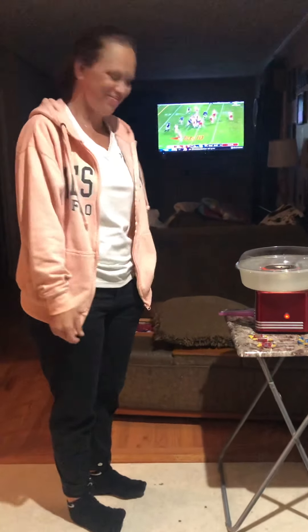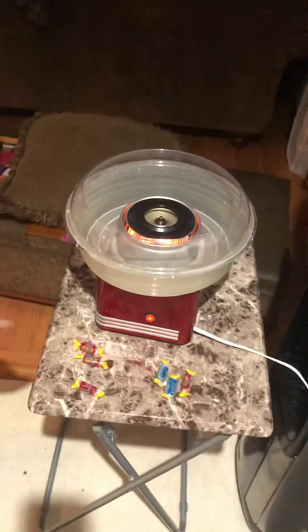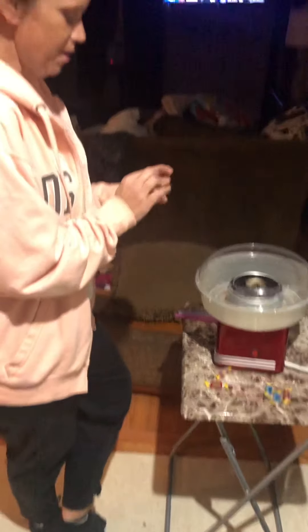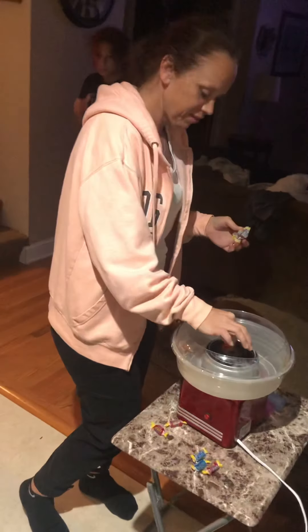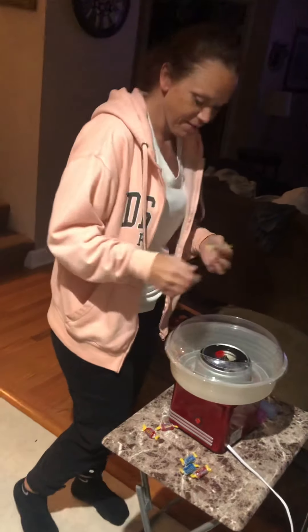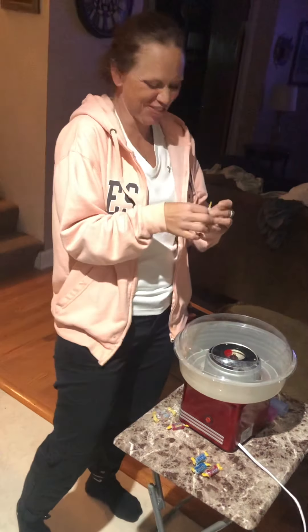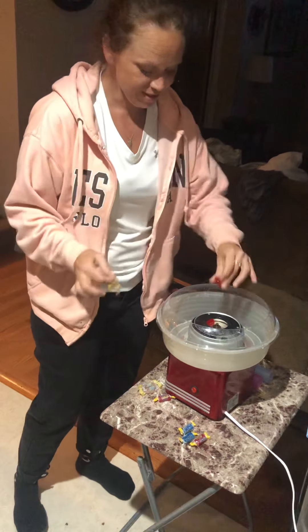I think that's ready. It's starting to create some cotton candy — yeah it's ready! She's gonna shut it off because you can't put candy in there while it's spinning. She's gonna unwrap these candies — nobody wants a wrapper.